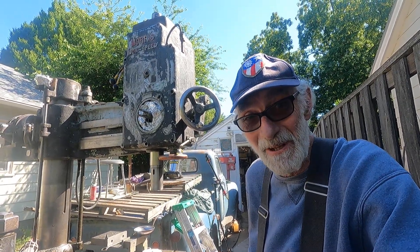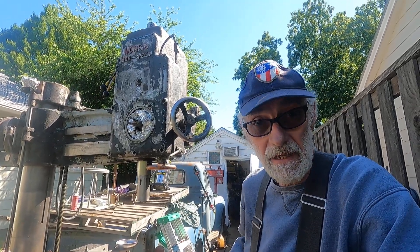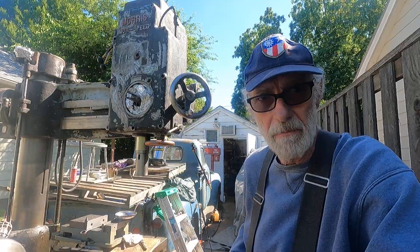Right where I left off on this radial drill press, I got the handwheel backed off. Let's have a look at those glide bearings.